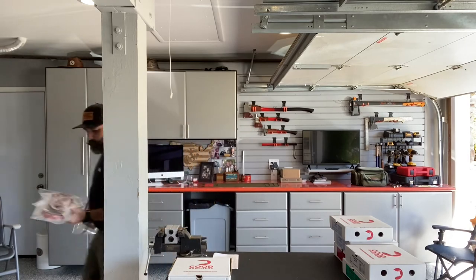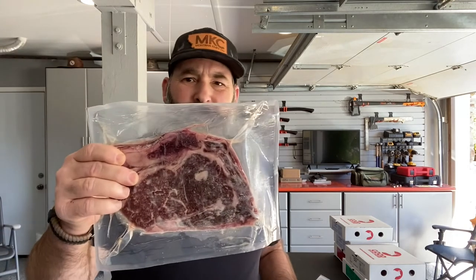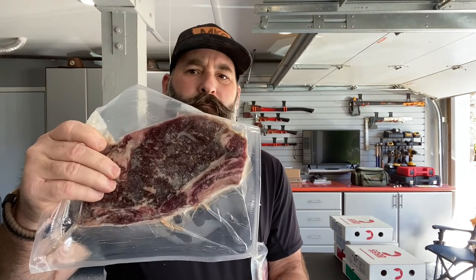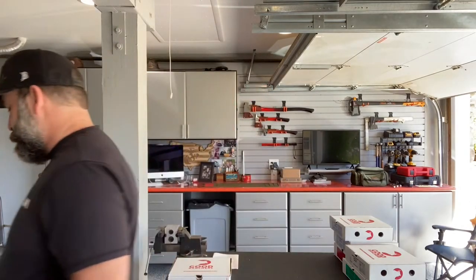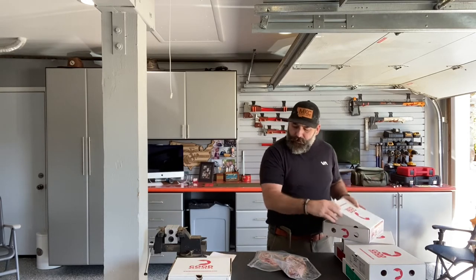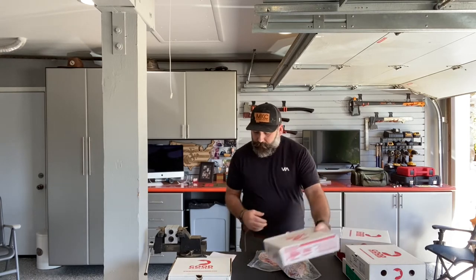Four 16-ounce Black Angus bone-in ribeyes — I mean these things are expensive at a restaurant. It's a really nice product. I mean, that is just unbelievable. Can't wait to sink my teeth into those on Father's Day. Happy Father's Day by the way to all you fathers out there — and wives, get your daddies some beef!